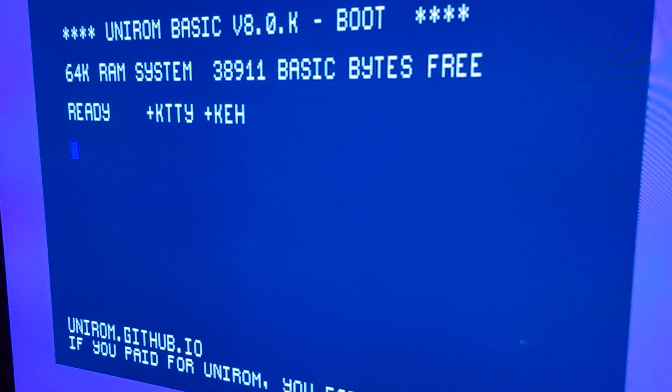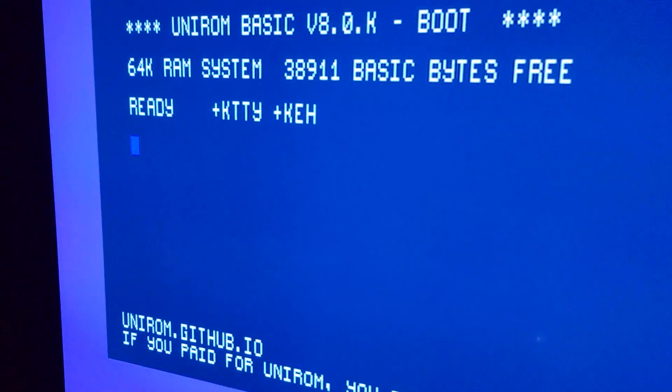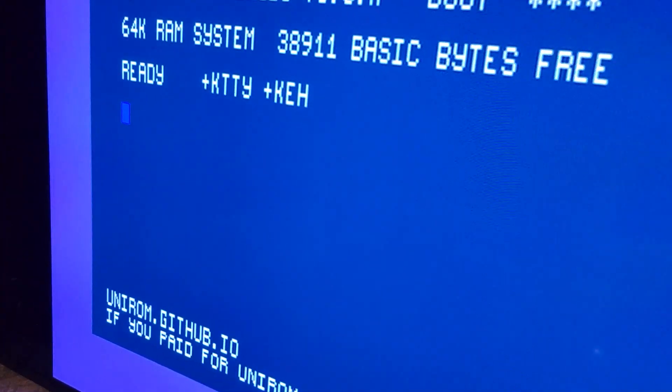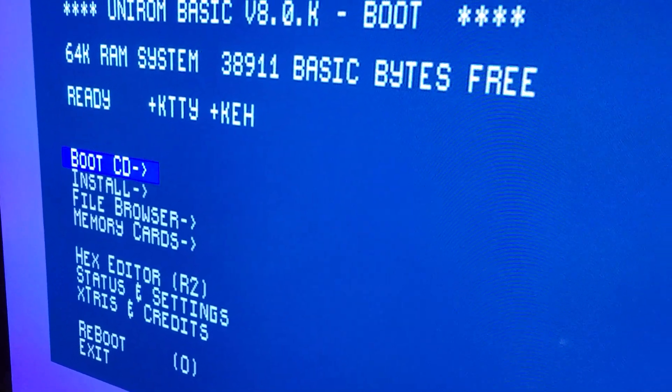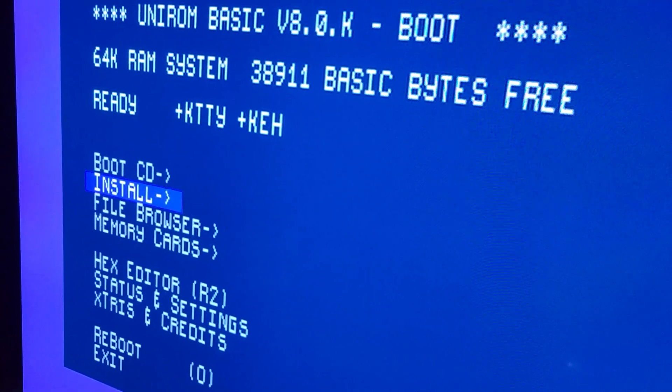Now we are into the G-Cart install utilities. Hit X. Go to the install.